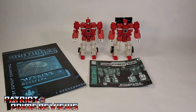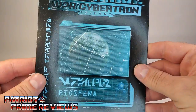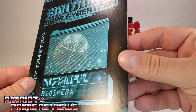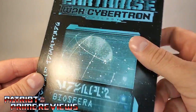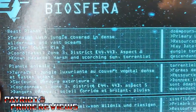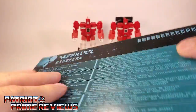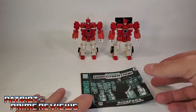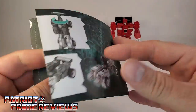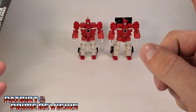Once you get the Autobot Clones all opened up and out of their box, you'll see they come with a planet description map — thick cardboard with an image of Biosphera and a description of the planet on the back in multiple languages. You also have a sheet of instructions, which are very well illustrated and very easy to follow, though you really don't need instructions for these two.